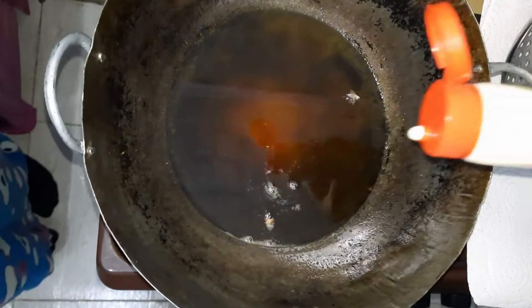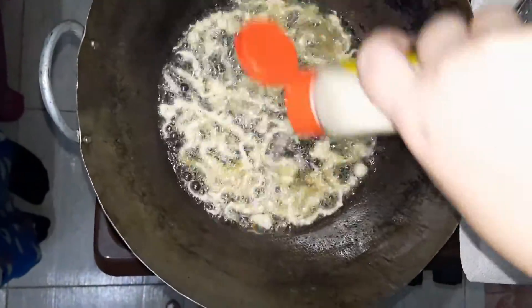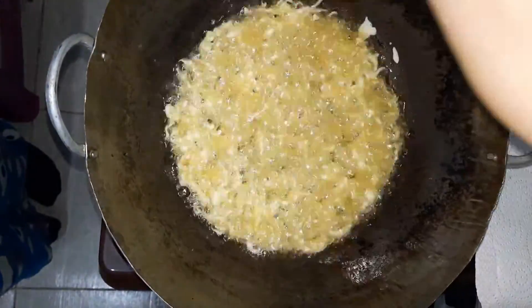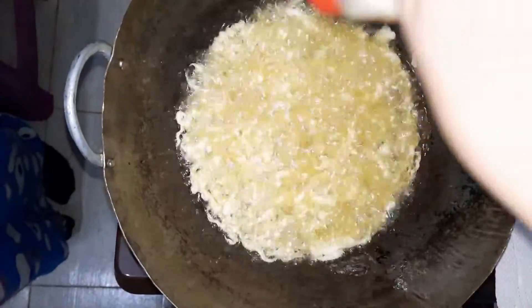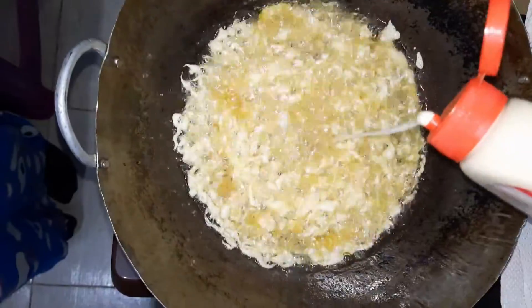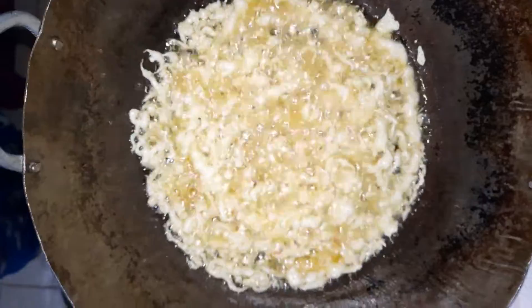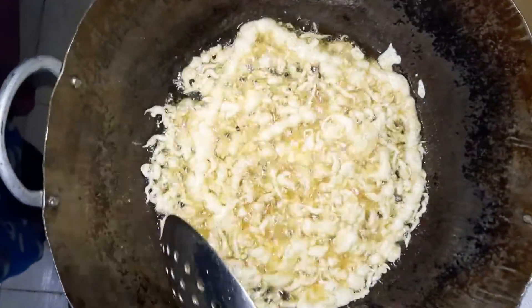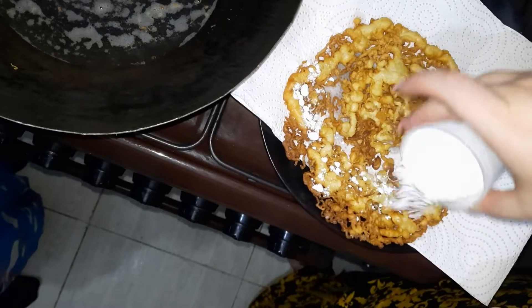The oil is hot, so I put the batter in the bottle and I'm going to squirt it in really fast, making it all come together in the oil — like that. Now we have our deep-fried funnel cake.